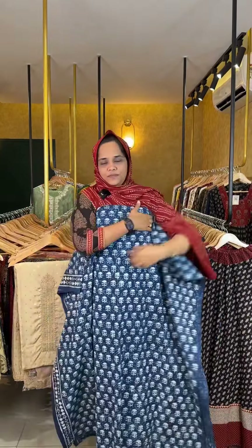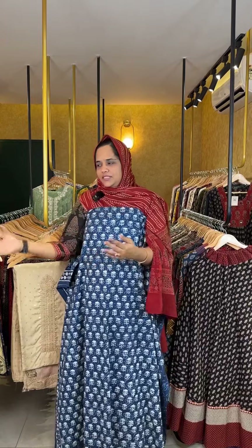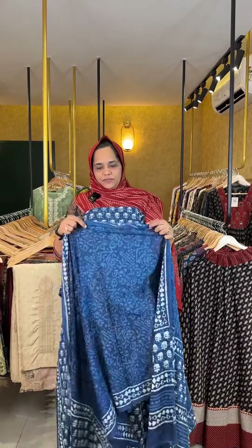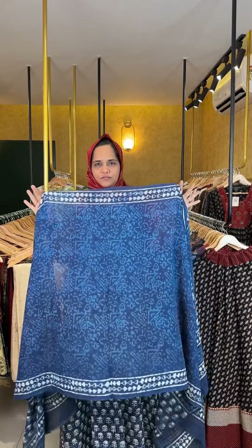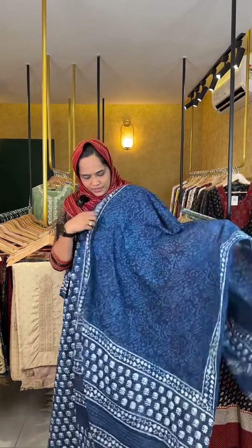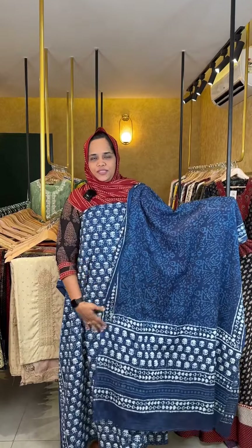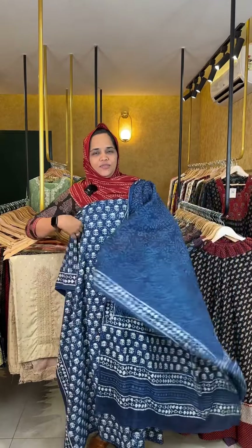This is the top. It has a stitch on the top. It is a pure soft cotton fabric. The top is the same print. The price is ₹1,190.